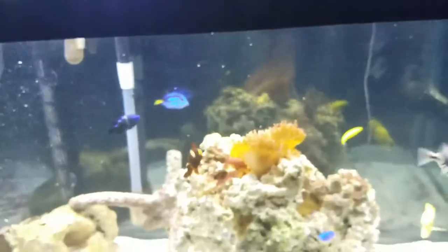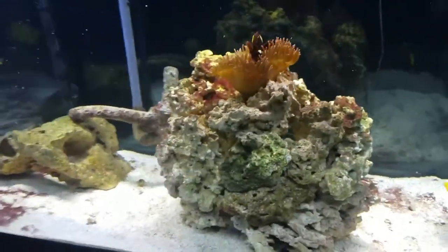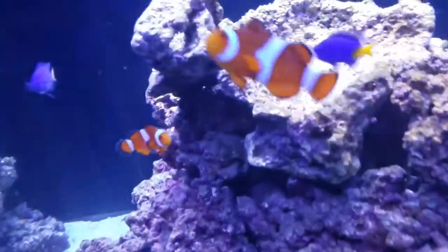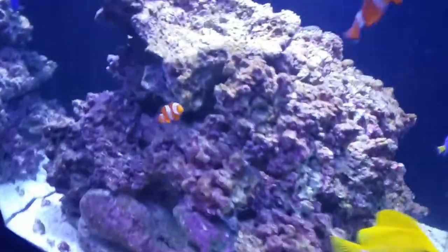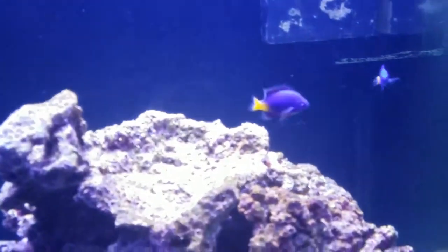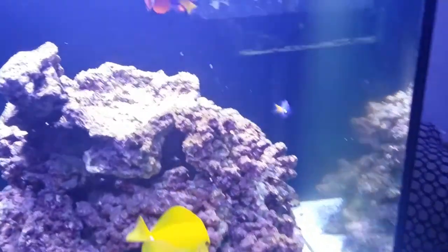Those are the packaged foods that I feed along with the frozen brine shrimp. From time to time I'll also feed Prodibio reef booster. I'm actually going to go ahead and cut the circulation off first, that way they stand a chance to eat, because the circulation in this aquarium is very strong and things get sucked into the sump pretty quickly.